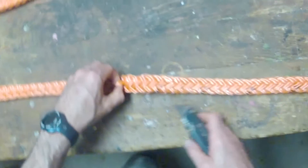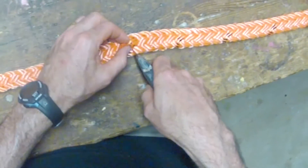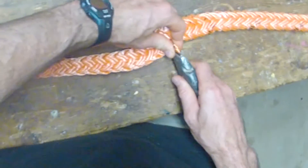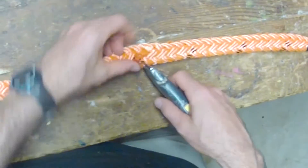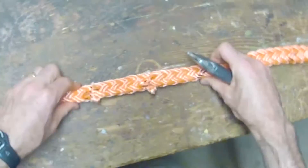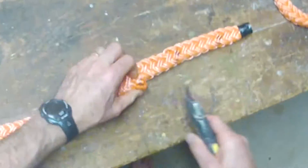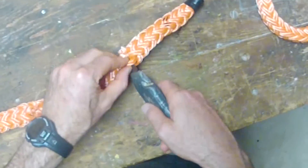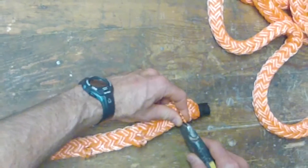The next step is to cut the strands that you've marked. I mark them all and cut them all before I actually pull them out for the taper. After they've all been cut, go back to the first one that was cut and pull out those strands all the way down to the bitter end.